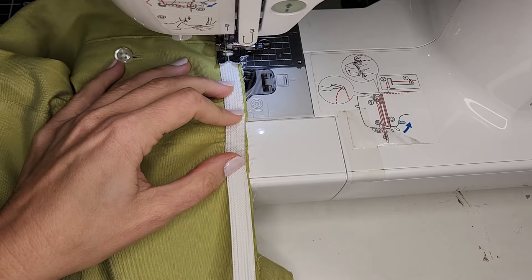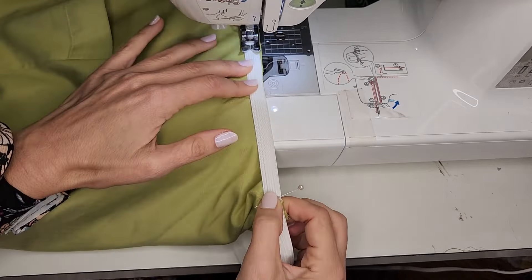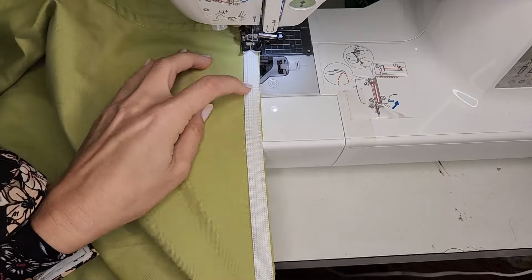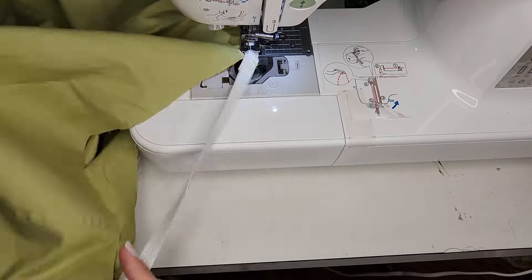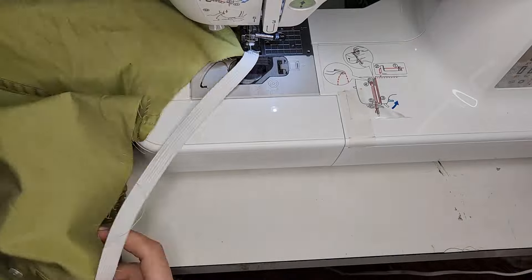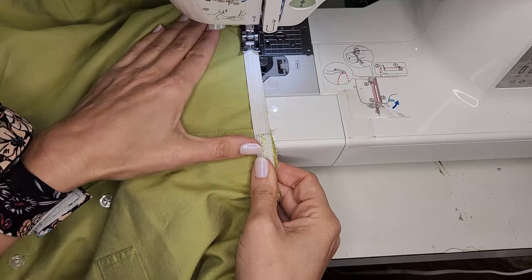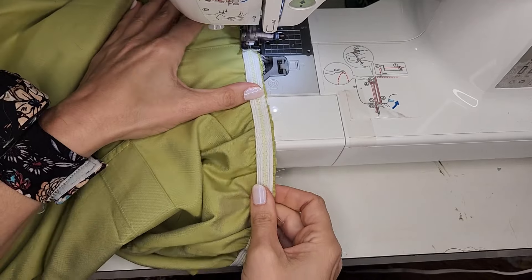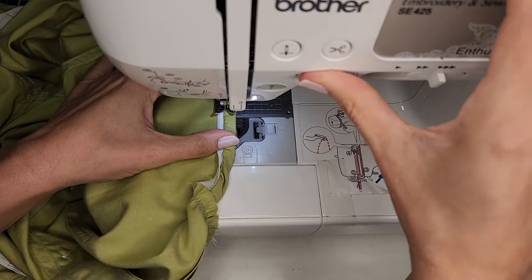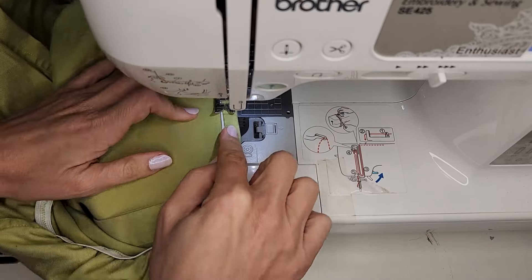I sewed using a zig-zag stitch, stretching the elastic as I sewed. Then, working on the wrong side of the dress, I folded the elastic over twice, and sewed it in place using a zig-zag stitch and stretching the elastic as I sewed.